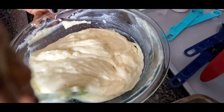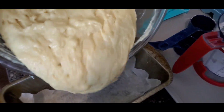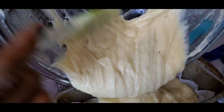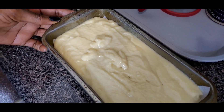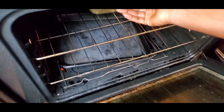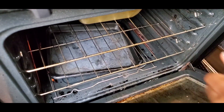As you can see, it's well combined now. Go ahead and transfer it into our lined baking pan. It's ready to go into our 350-degree preheated oven. We'll push it to the middle and allow it to bake for 45 to 50 minutes.